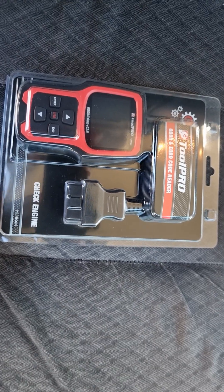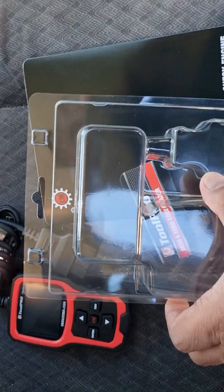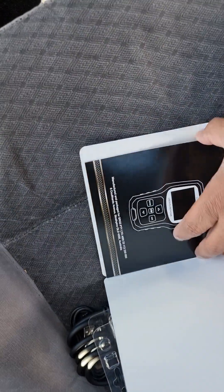All right, so I'm just going to unpack this one. This is how it comes — and that's the manual.